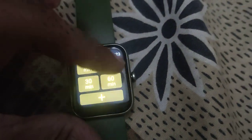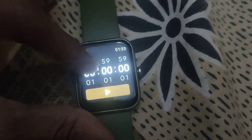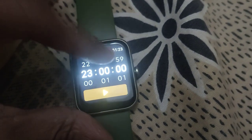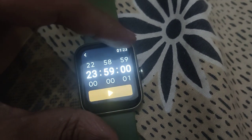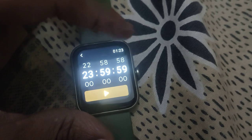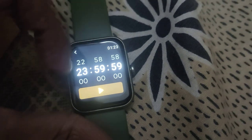To do this, you must click the timer, and from there you can see a plus button. Click it, then move your finger down to select 23 hours, 59 minutes, and 59 seconds. After that, you must click to confirm.